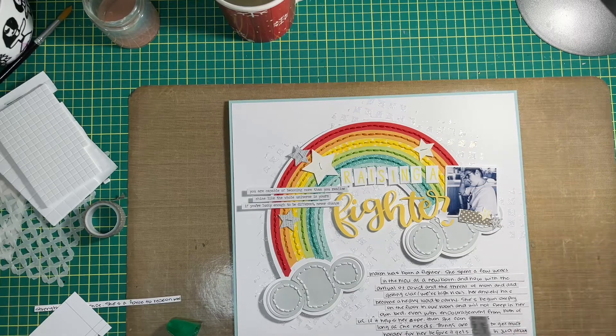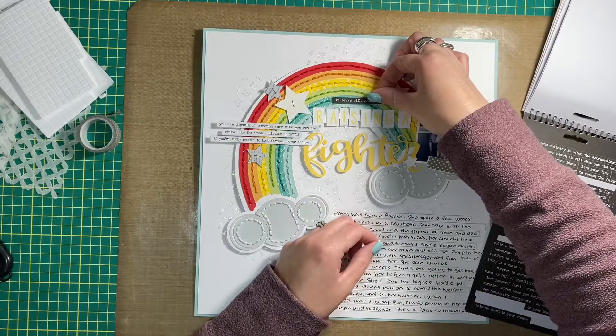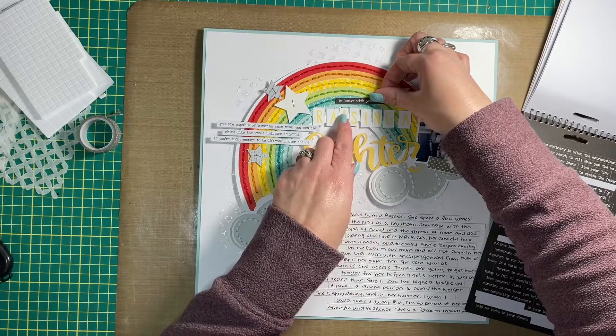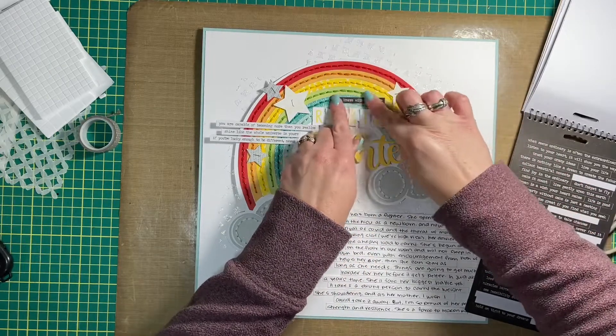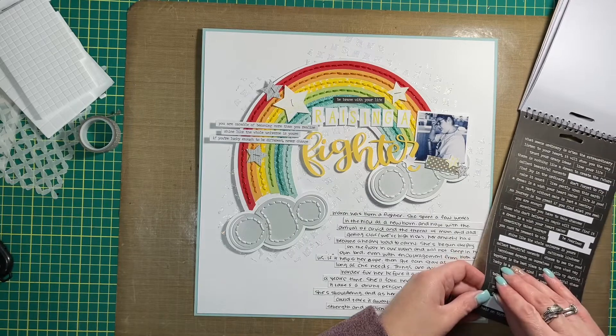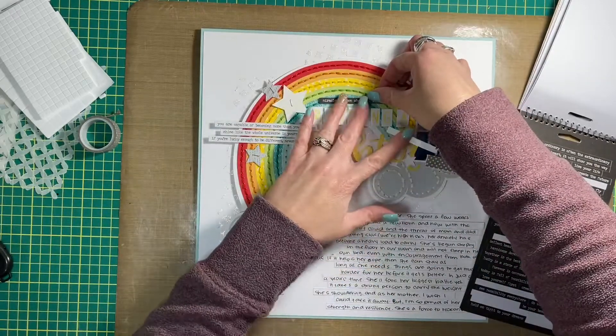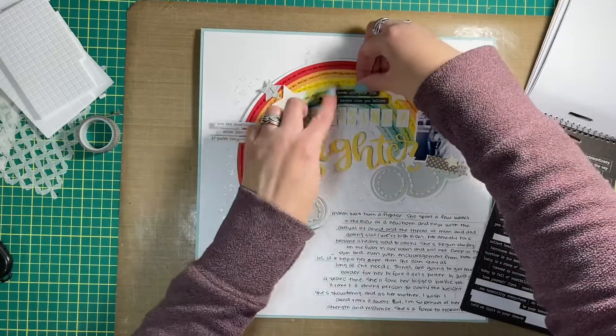Anyway, my friends, thank you so much for joining me today. Even though this video is a hot mess and creating it was a hot mess, it still ended up pretty fantastic in the end. Here I'm adding yet more Tim Holtz phrase stickers — this time they are black and white — and it still makes my heart happy even though there is no other black in the rest of the layout.